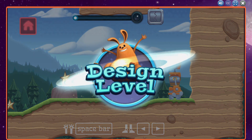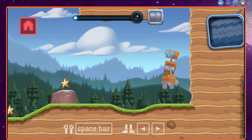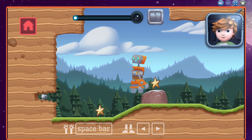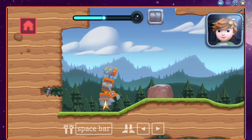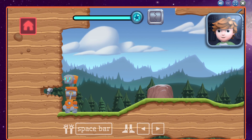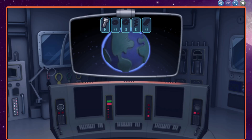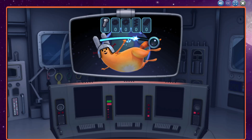You have spring legs! Move left or right and your robot will automatically jump. Use these legs to jump over the rock. You engineered a great robot!